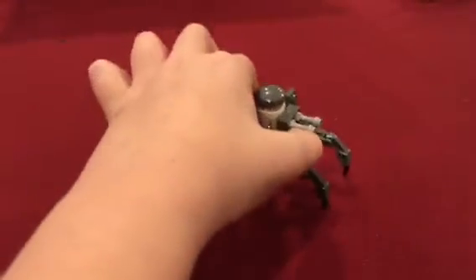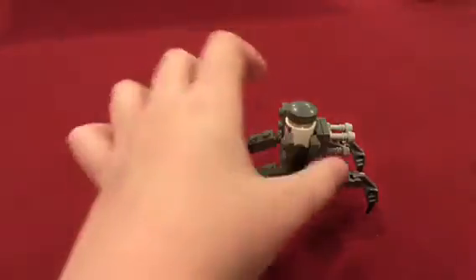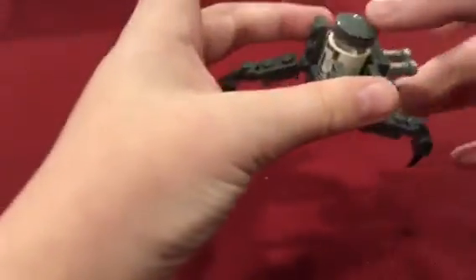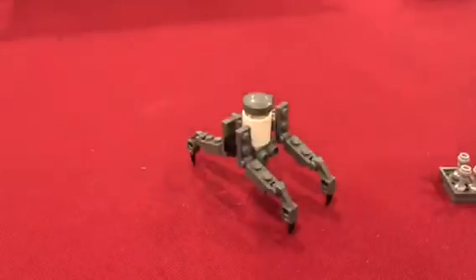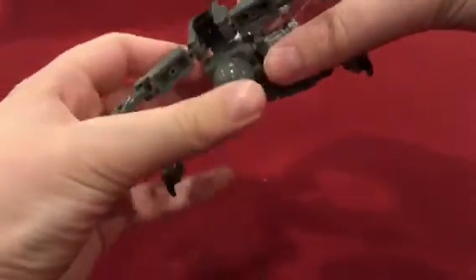I've got all the details of the droid in there. I especially added the blasters, which are actually removable. What you do is you just take this front plate off. And then you've got a regular, standard mining droid right there. But then to transform it back into the Chameleon Droid, you just attach it back to the front, like this.